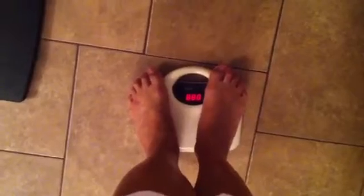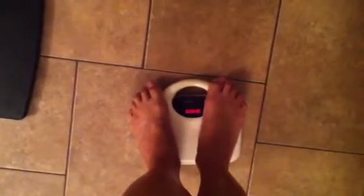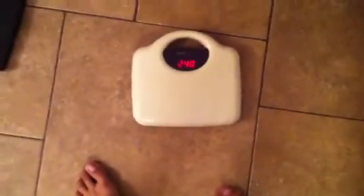Look how thin it is. Very thin. It's beautiful. Let's check out the old one. The old one was never very accurate — 240. It's a couple pounds off.